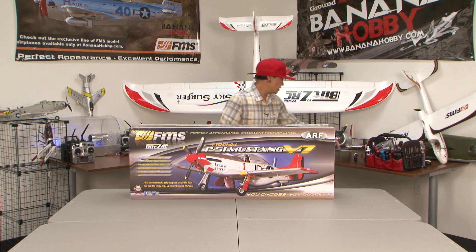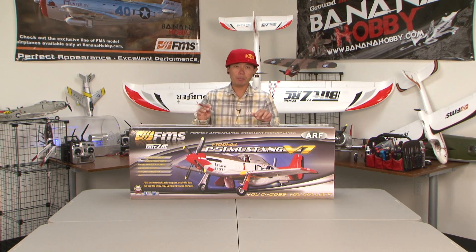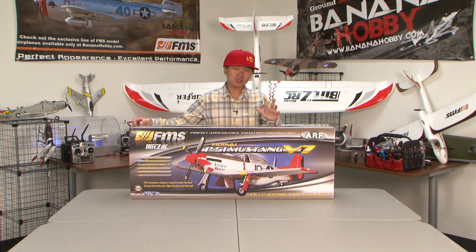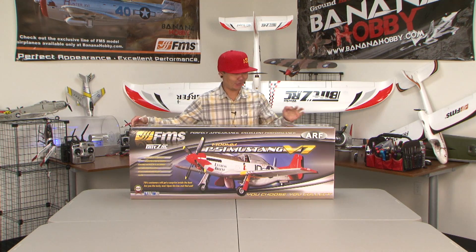Let's go ahead and start taking things out of the box. I'm actually going to do a build review for this airplane today as well, but we're going to put that on a separate video. This is strictly the What's in the Box review — old school Pete What's in the Box.